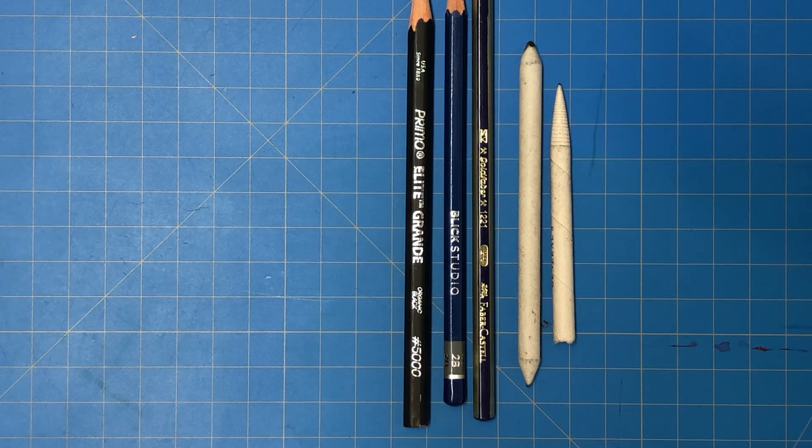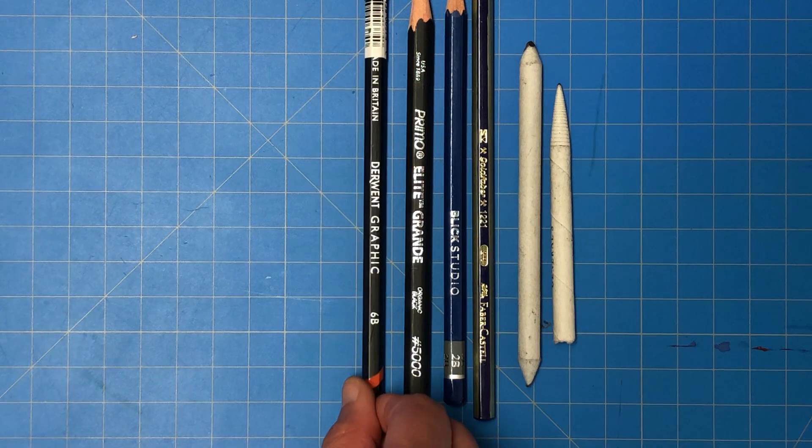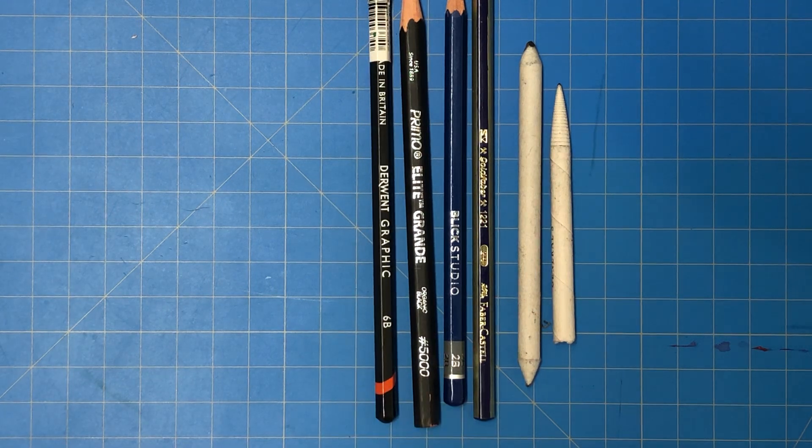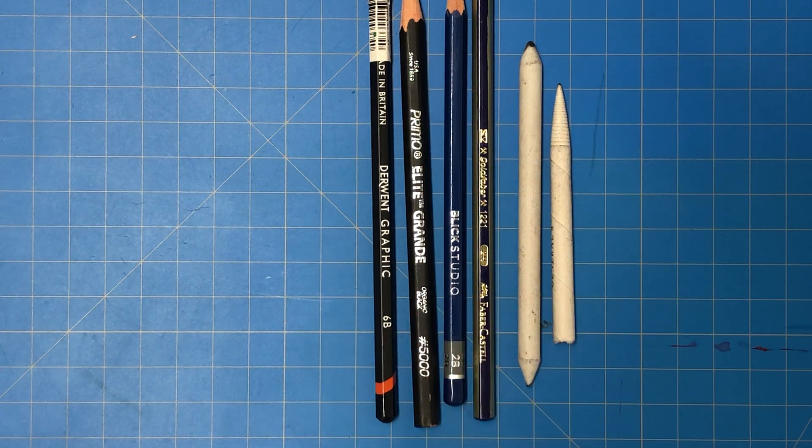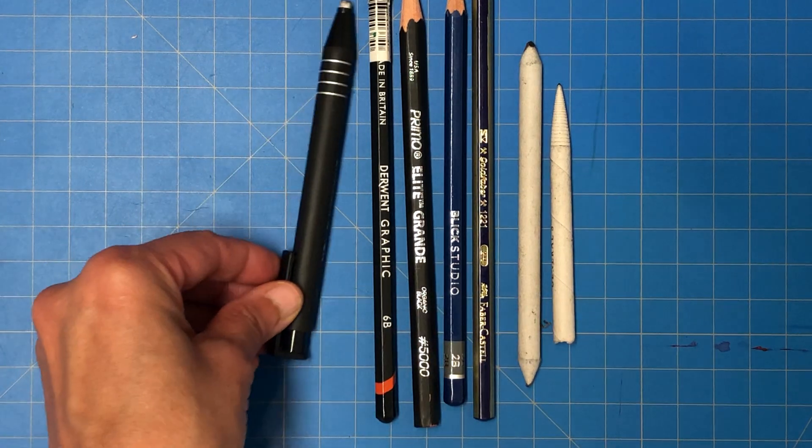Last but not least I have my 6B pencil, which is the kind of pencil I prefer for most things. I may not even pick up my charcoal a lot of times, but the 6B gets me through a lot. So I'm going to put these down now.